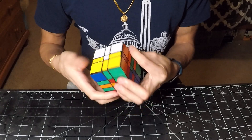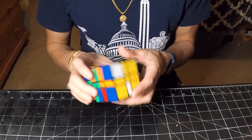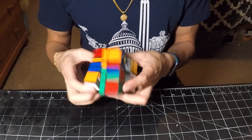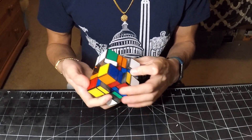So first, we go ahead and scramble it without shape-shifting it. And that looks pretty good. So now we can go ahead and conduct shape-shifting moves. And now the puzzle has essentially bandaged into a 3x3.